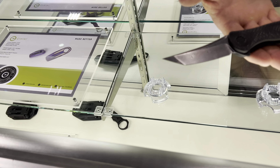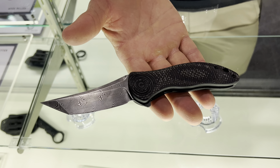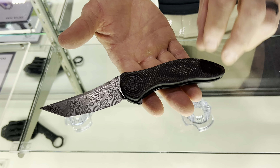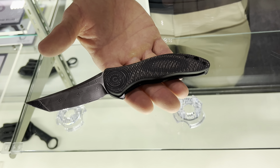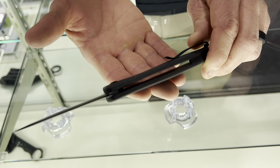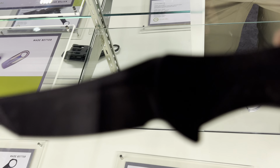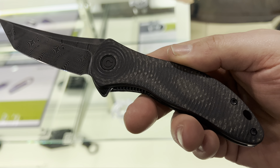Did you see the Synergy 3? It was a recent release. It's a Civivi version of the WE Synergy 2. The Synergy 2 is an integral handle titanium frame lock with M390 blade steel. Designer Jim O'Young brought it into the Civivi line with G10 handles and carried over a lot of the same features from his $450 integral knife. It's available in a trailing point and tanto. This is a cool G10.